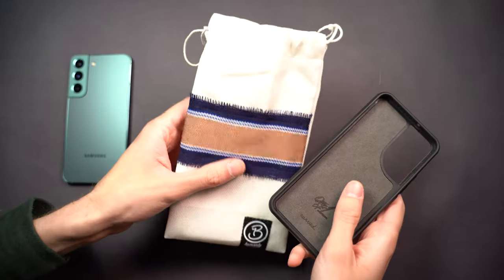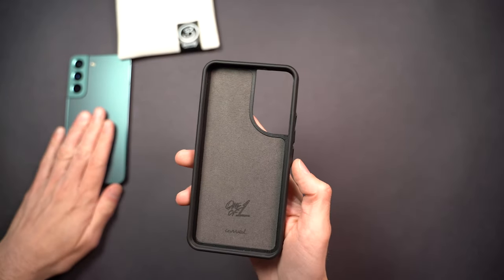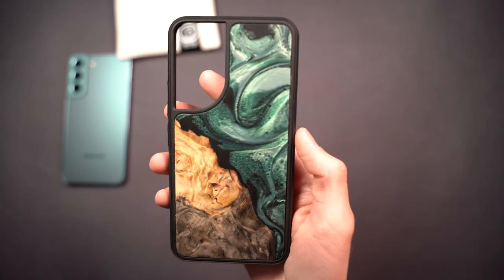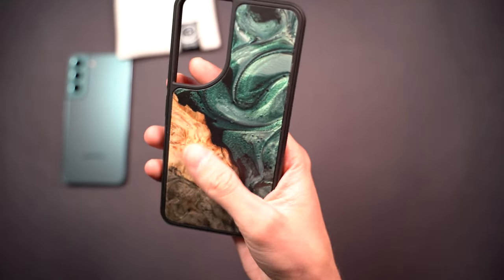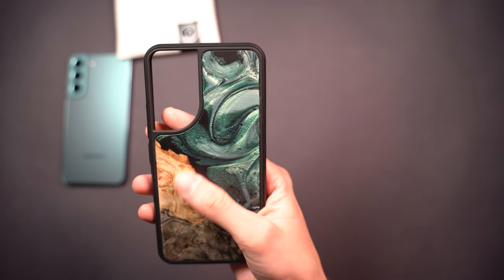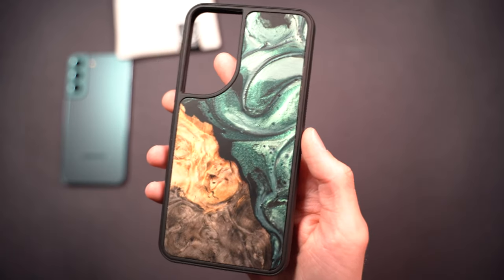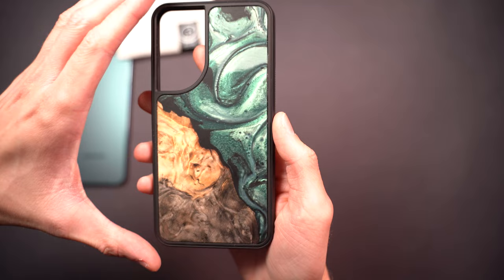Here it is in this cute little bag. You can see the case, and with my green S22 I went with a green case. You can see the green resin with the wood down here. I filtered by light green to match the bluish-green of the phone, and this is what really stood out to me.